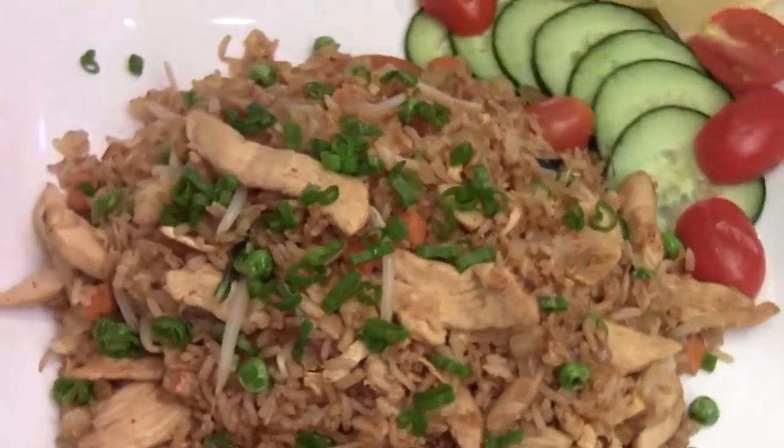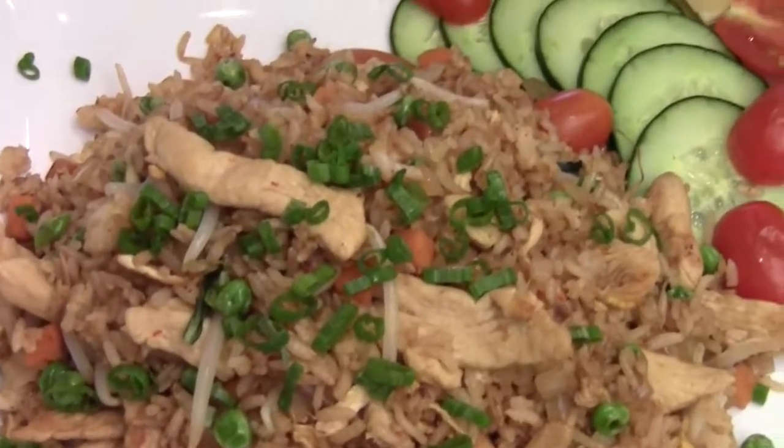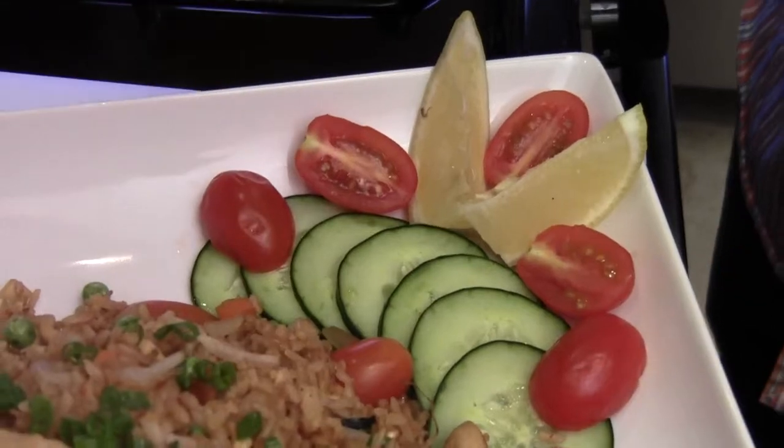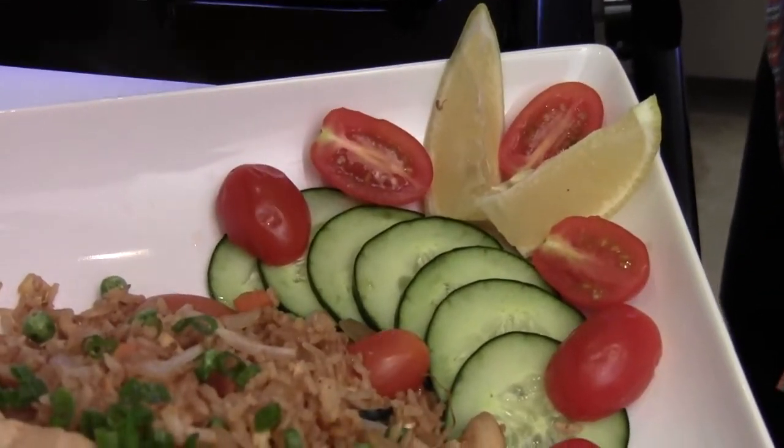Alright, here we go! Thai fried rice usually goes with cucumber and lime. If you don't have lime you can use lemon. And tomatoes too as well.